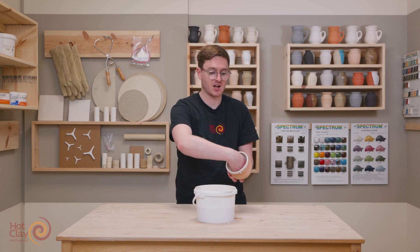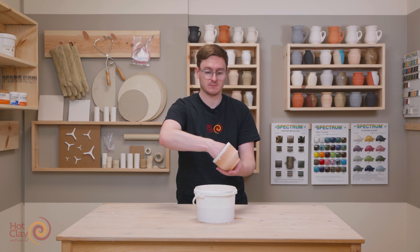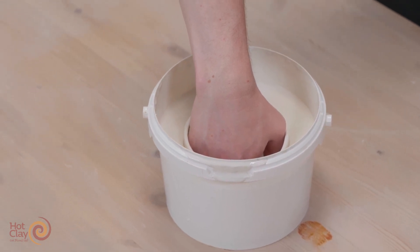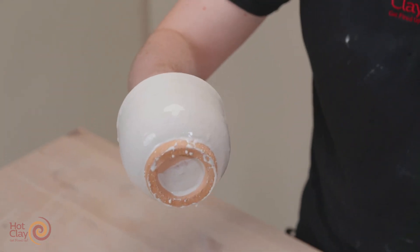I'm just going to put my hand inside and splay my fingers out until I have a good grip of the object. I'm then going to place that above the bucket, dip downwards and in until it fully covers, hold for a couple of seconds, and bring the object back out. Once the glaze is dry it will be ready to pop in the kiln.